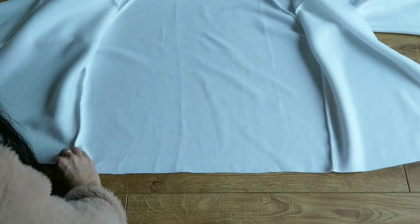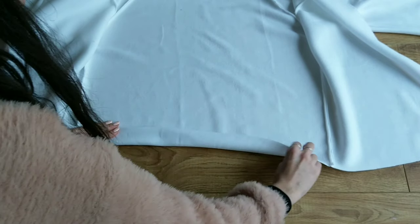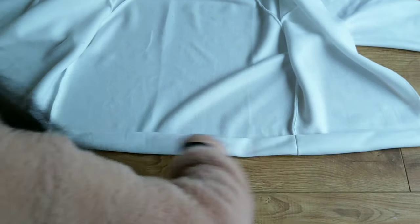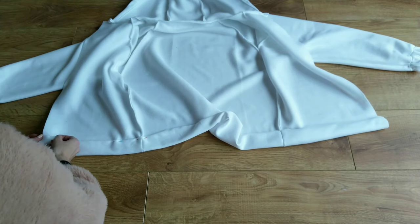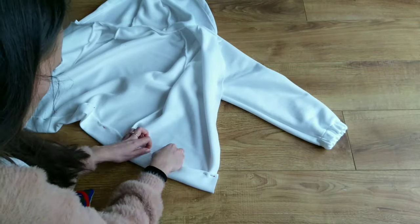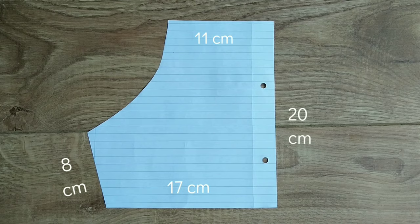Next I hem the bottom of the hoodie by folding it over and hiding the raw edges inside, basically creating a channel. I made mine about 5 centimeters wide. At this stage you can also include some pockets.